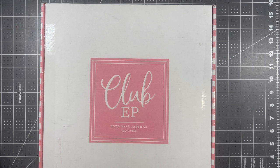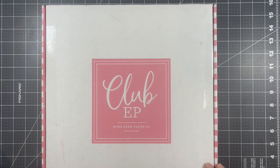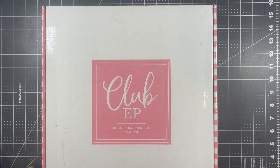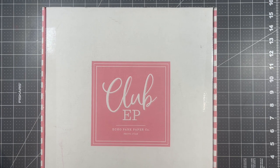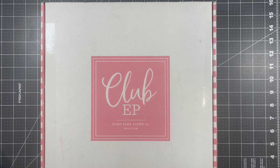Hello, my fellow creators, and welcome to my YouTube channel! I just wanted to come on here real quickly to do an unboxing of some goodies I got from Echo Park. I haven't done too much shopping this year, so I thought I would share the little bit of shopping that I have done.